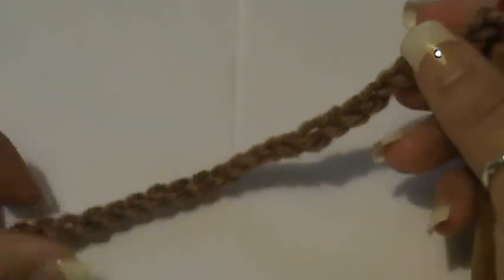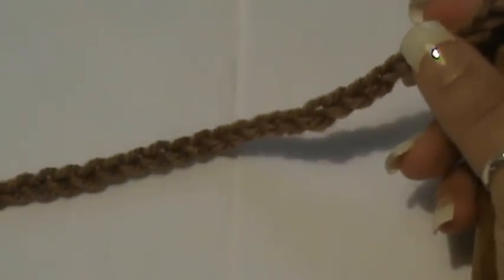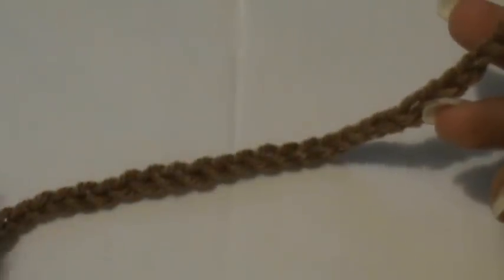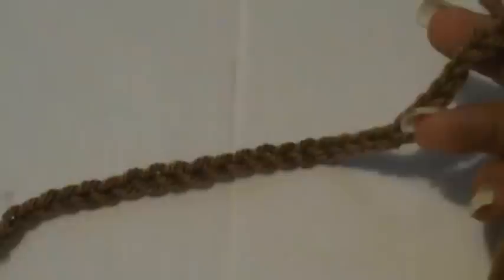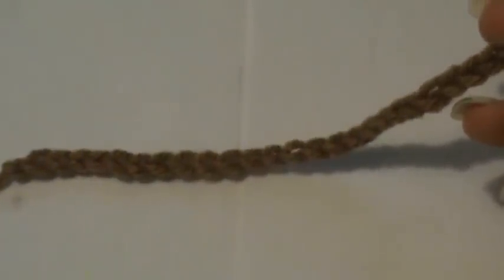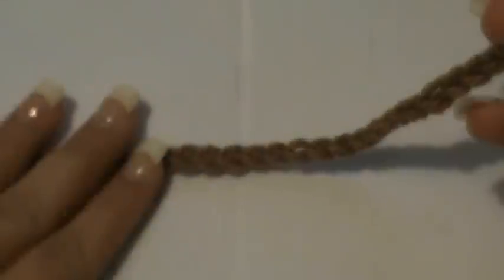Hey guys, welcome back to another video! This morning I have done plenty of chevron stitch style stitches — that's a tongue twister for you. Today I'm going to do the sharp chevron stitch. There are some sharper ones and some flat ones, and this is probably going to be the sharpest one, or close to it, that I have done.